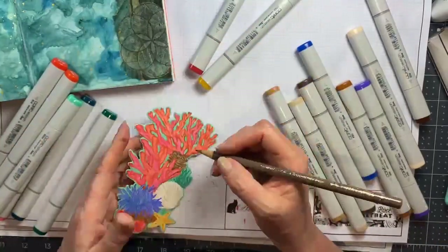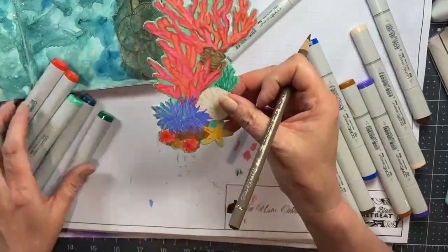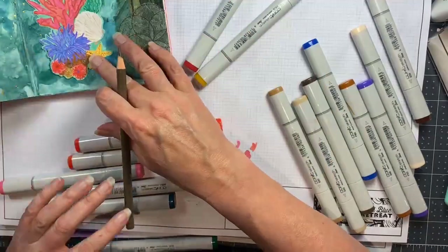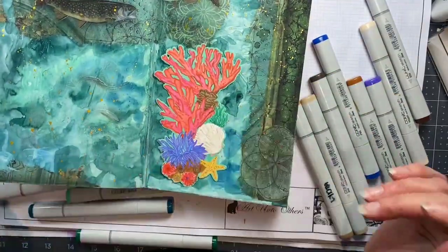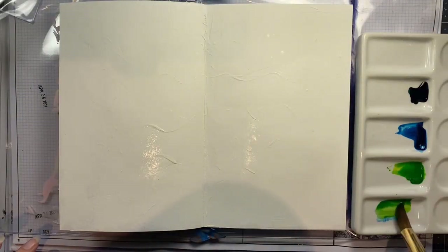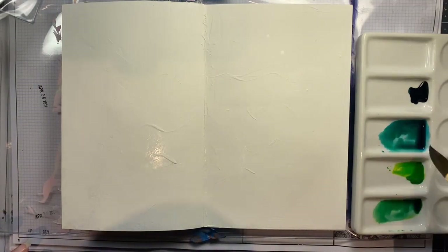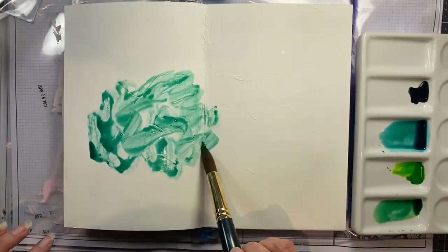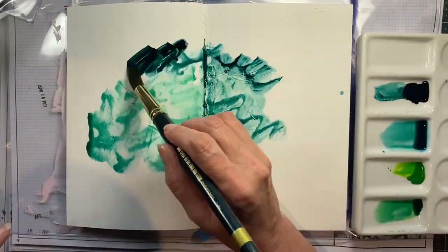That looks great with my art journal page — it's exactly the little pop of color that I wanted. So I'll show you how I made it. I started with a layer of chalky gesso and I deliberately made some wave-like forms that you can see in the background with thicker areas of gesso. I took a scraping tool and created little waves because I knew it was going to be an undersea scene.